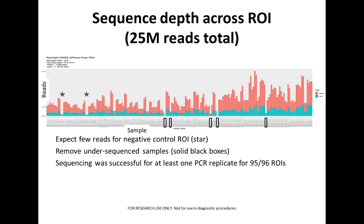I want to show you the sequencing stats across these different ROIs. We had a total of 25 million reads. On the x-axis are all the different ROIs, and on the y-axis are the read counts. The two stars are the negative controls — we expect few reads there, as shown. Some ROIs marked with black boxes were under-sequenced samples and were excluded. In total, sequencing was successful for at least one of the PCR replicates for most ROIs — 95 out of 96 ROIs.